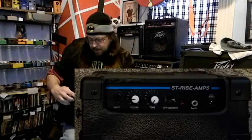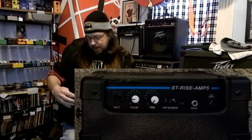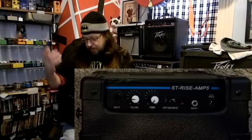It's pretty much what it said: input, volume, tone. There's an off, an on, and a drive switch. I'm assuming off means the whole amp is off, on is clean, and drive is dirty. And then you've got a tone and a volume. Pretty simple. Let's plug it in and see what it sounds like.